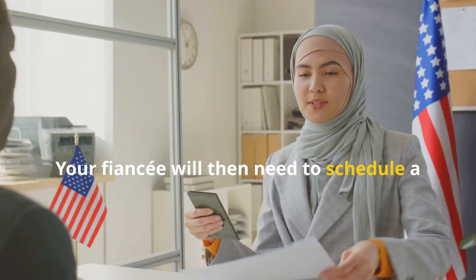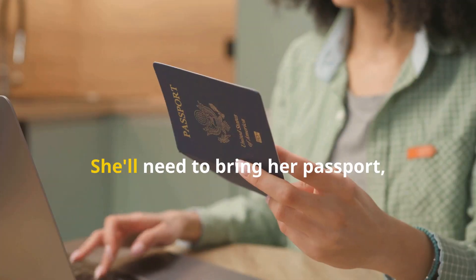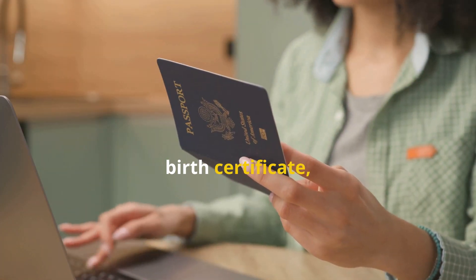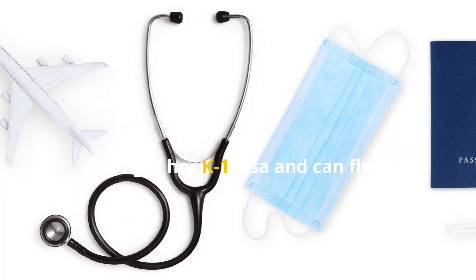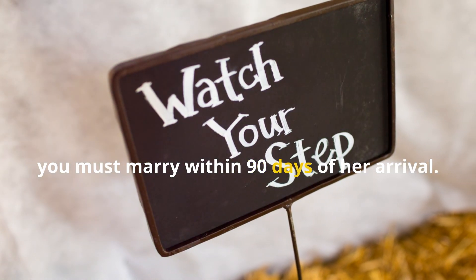Your fiancé will then need to schedule a medical exam and an interview at the U.S. Embassy in Manila. She'll need to bring her passport, birth certificate, and your proof of relationship. If all goes well, she'll get her K-1 visa and can fly to the U.S. But remember, you must marry within 90 days of her arrival.